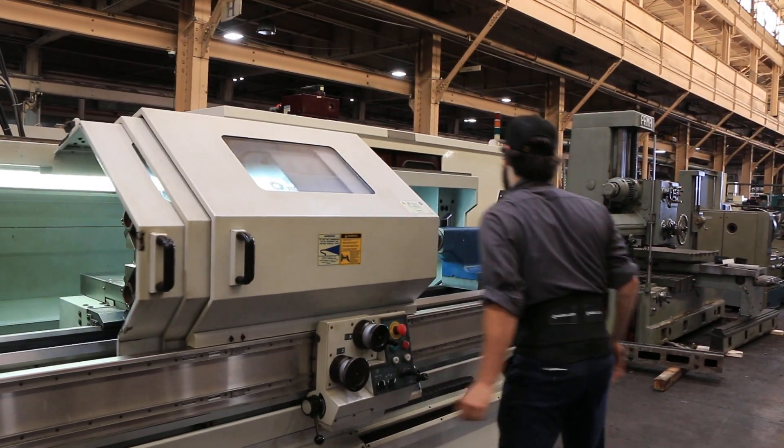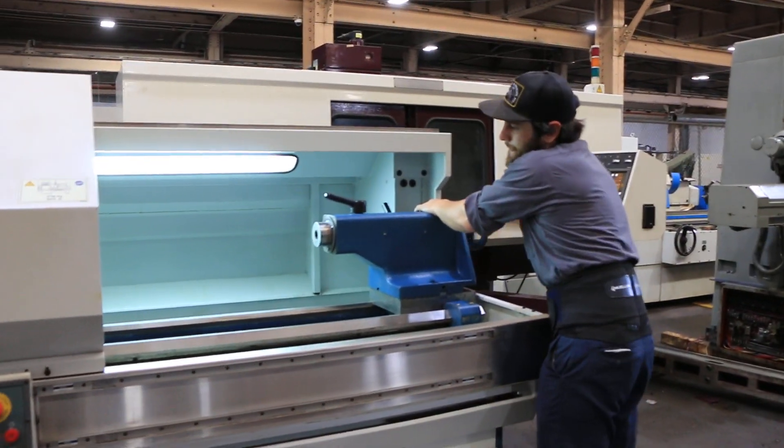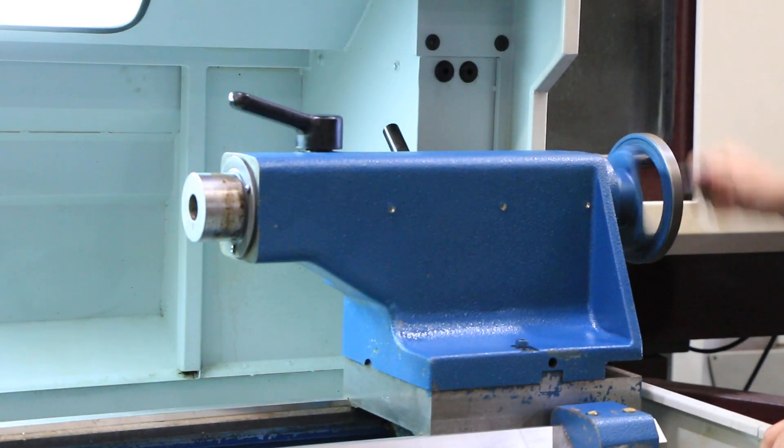There's your tail stock — you have a number 4 Morse taper, 5 inch quill travel.